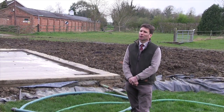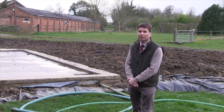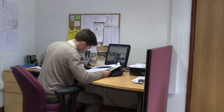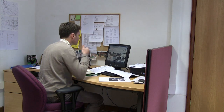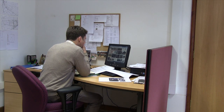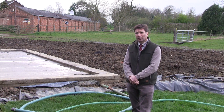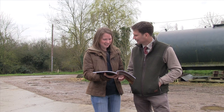Before I could start any construction, I had to do some research. This revolved primarily around internet-based sources - looking at examples of best practice, manuals and advice online on how to build a bio bed or bio filter, and how to cope with sprayer washings and filling areas. After that, I involved Catchment Sensitive Farming and contacted our local advisor, who came out and was very helpful to see whether a project like this was within our river catchment area and if it qualified for a grant.